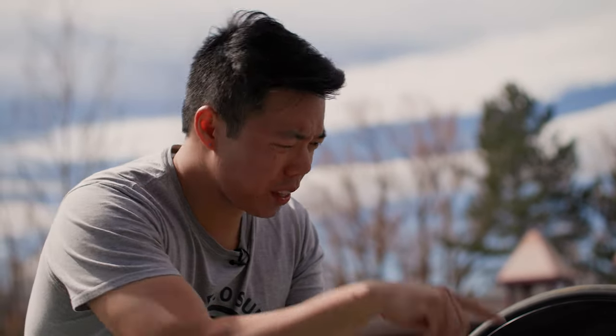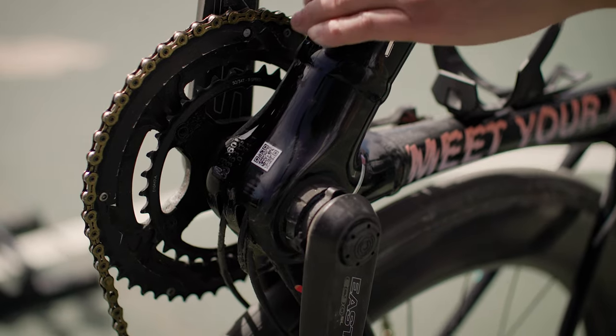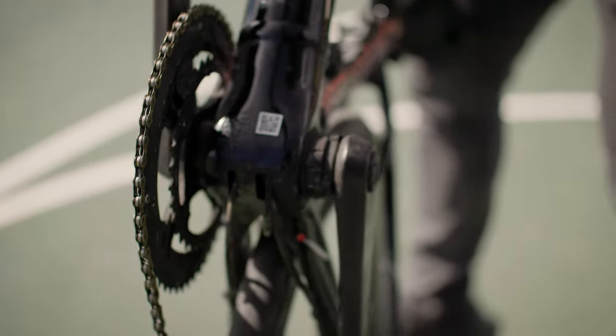One thing you might not notice unless you look really closely is the bottom bracket. The Allez Sprint uses the OSBB — Oversized Bottom Bracket — standard, which is essentially BB30. A lot of riders, including me, aren't big fans of BB30 because it has a tendency to creak and can be a pain to service. So this has a Cane Creek Hellbender 70 thread-together bottom bracket. These thread-together adapter bottom brackets are super popular — Wheels Manufacturing also makes a bunch — they make creaking a non-issue and make servicing super easy.